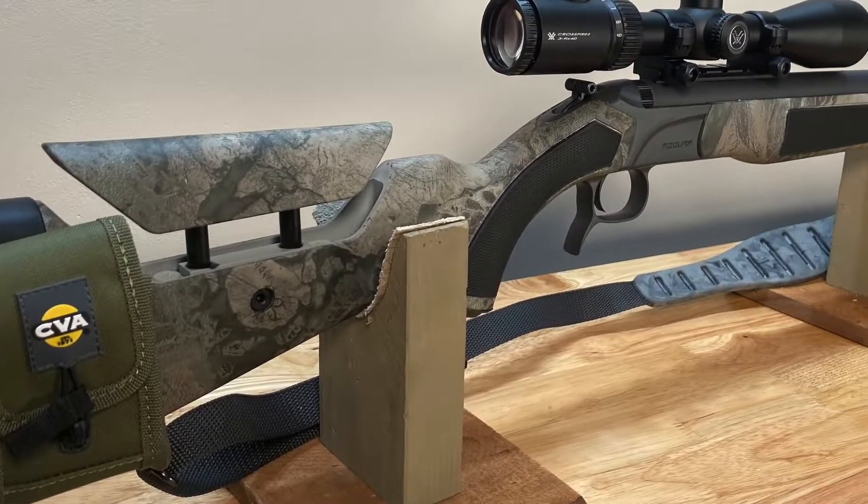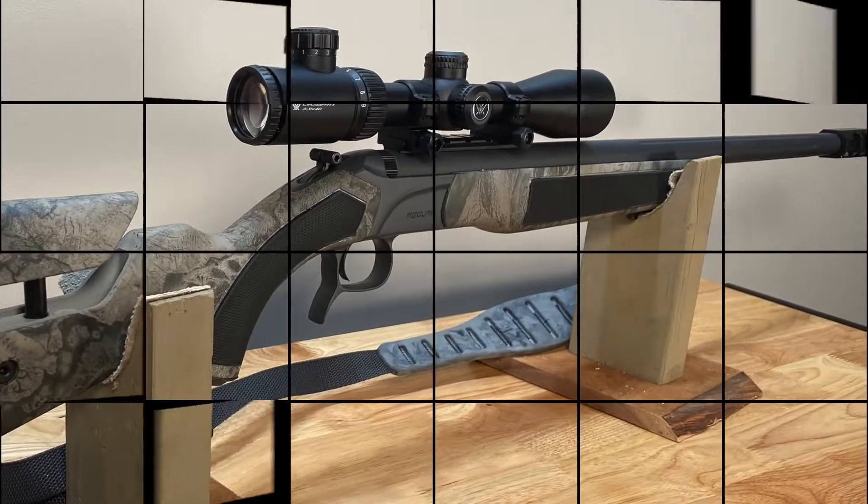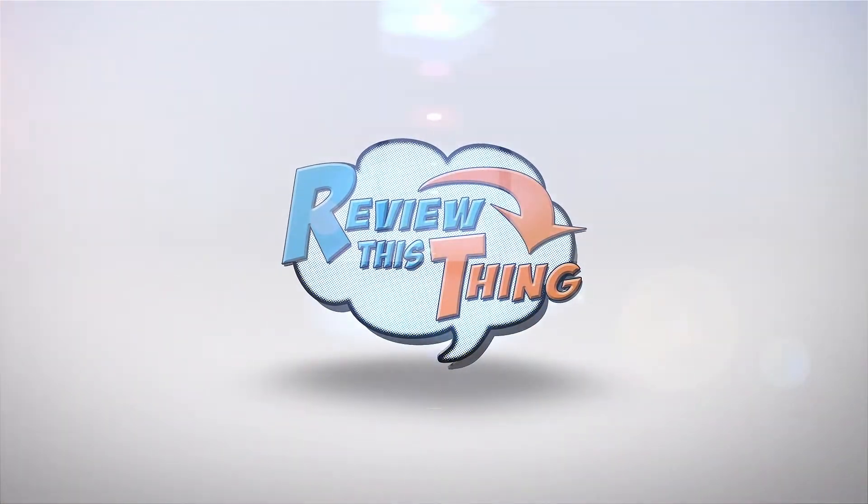Today on Review This Thing, we're going to give you a quick look at the CVA Acura MRX muzzleloader. This is Adrienne with Review This Thing.